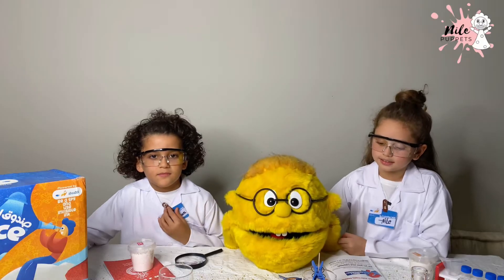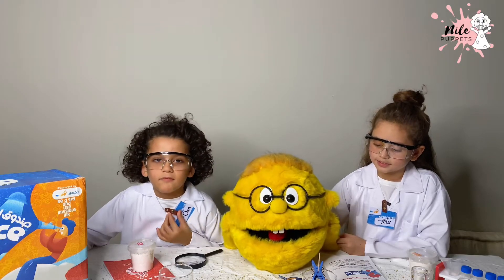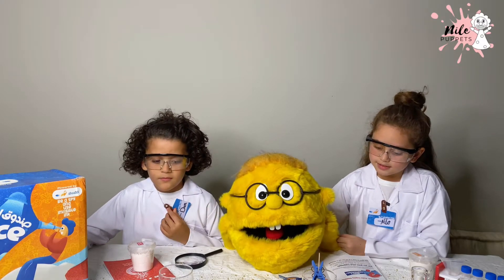Today we are going to grow crystals. We will need crystal powder, two sticks, food coloring, a small glass jar or glass cup, 200 ml of boiling water, a clothespin, and a clothes clip.